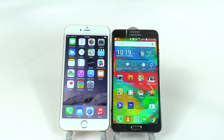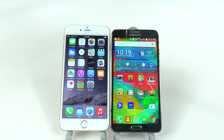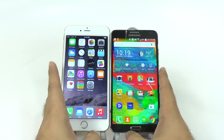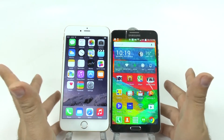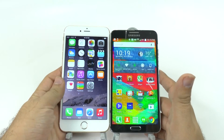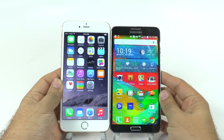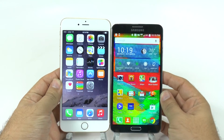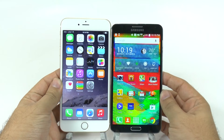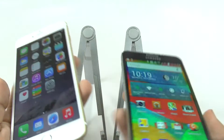Now these two devices are two of the biggest ones out there, but we do have last year's model versus this year's model, so we're going to compare how they look and feel, as well as the aesthetics. The first thing you notice is the iPhone 6 Plus is just big — it is much bigger comparing to the Note 3, as we can see in terms of height difference, it's definitely noticeable that it is the bigger of the two.